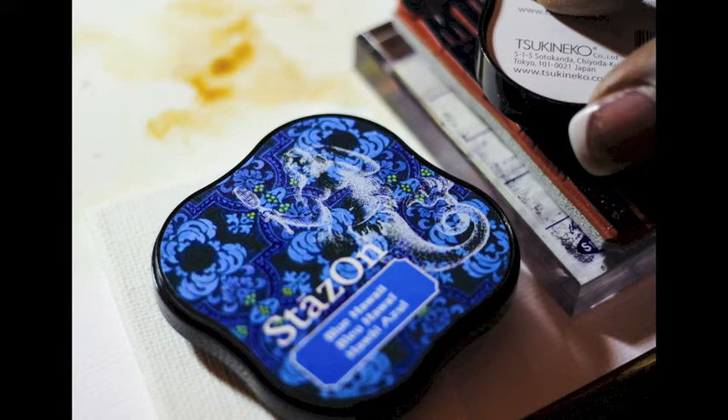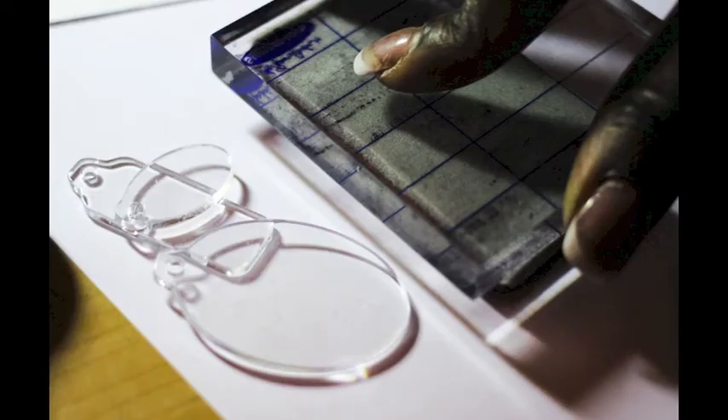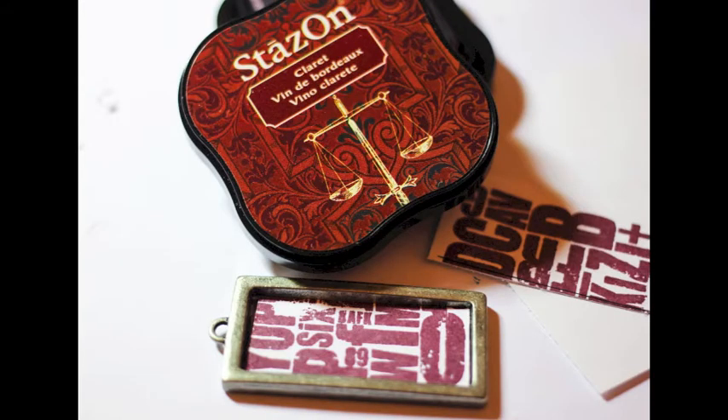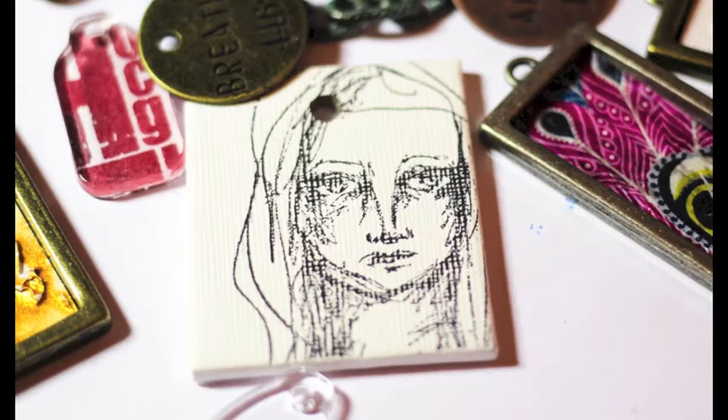Next I'm going to use my Stazon ink pads, which come in Blue Hawaii and Claret — really rich, beautiful colors. I'm taking my preferred stamp of choice and stamping on watercolor paper; nice card stock would also work. You can also use the ink directly on the clear fragments. Here you see the stamped effect using the Claret color — that really rich red on the paper. Then I'm going to cut the paper and also the Deco Patch papers to the size of my bezels.